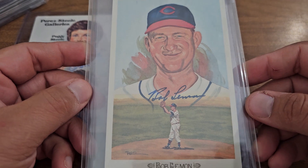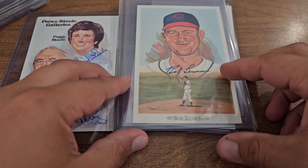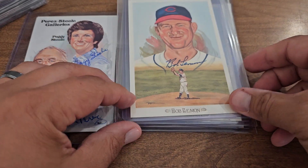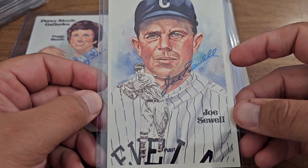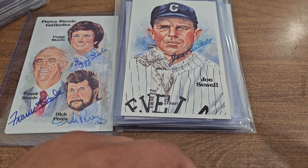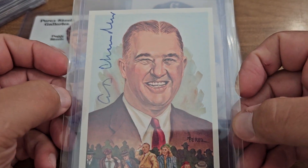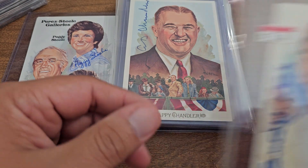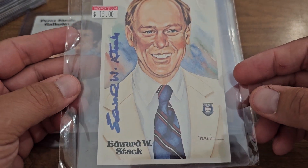There's Bob Lemon. Oh, there's a double — another Bob Lemon. I probably should get rid of my doubles, trade or do something for what I don't have. Joe Sewell. I think I might have got a couple of these from Baseball Collector Mike. There's Happy Chandler. I've gotten these from all different places — I probably should get a consistent storage system. There's Ed Stack.